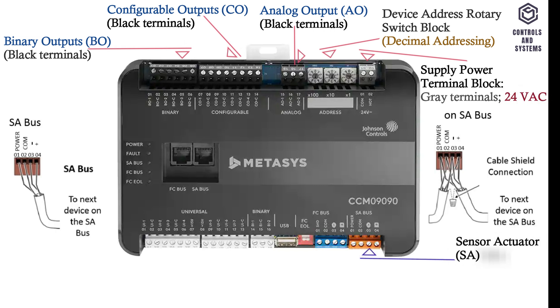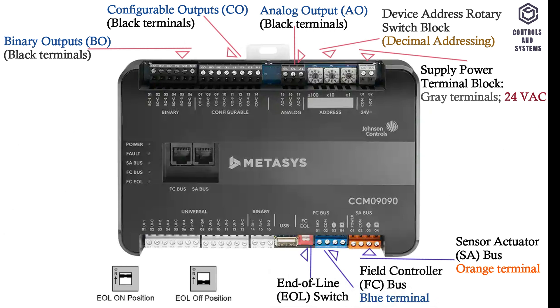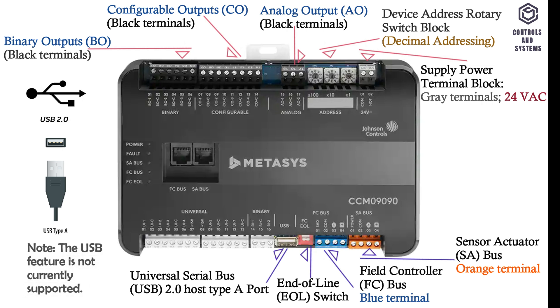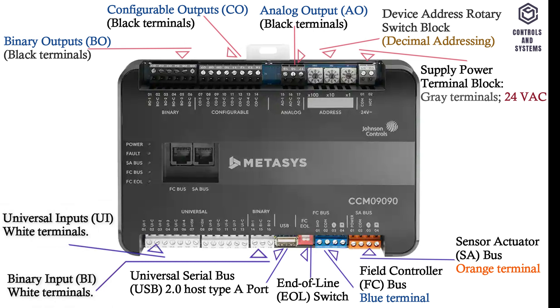This is the sensor actuator bus terminal block. This is the field controller bus terminal block. This is the end of line switch. This is the universal serial bus 2.0 host type A port. Note: the USB feature is not currently supported. This is the binary input terminal block. This is the universal inputs terminal block.